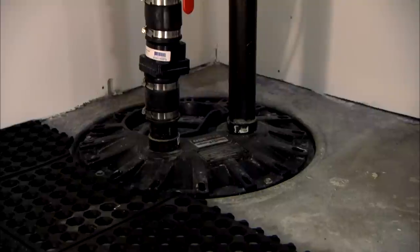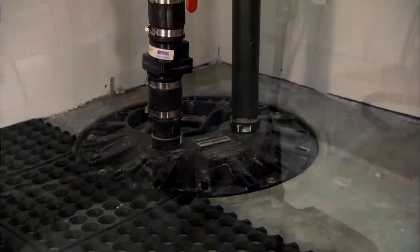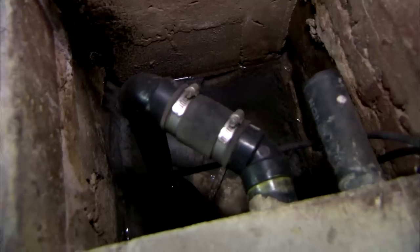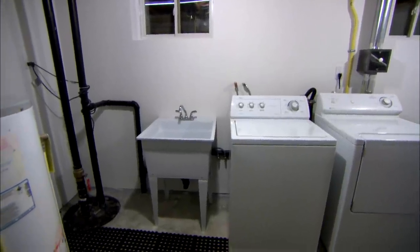Another closed unit system — high end. This is what we want to see. You never want an open well of any sort inside your house. You can actually feel it that the air quality is actually better in here.